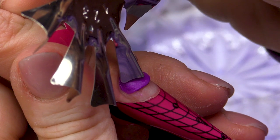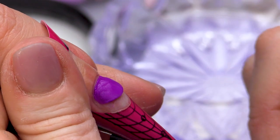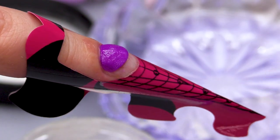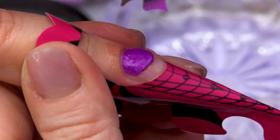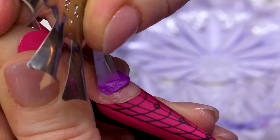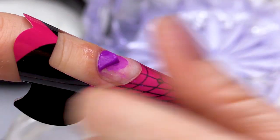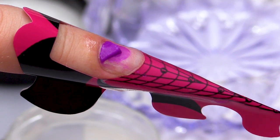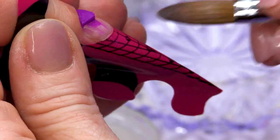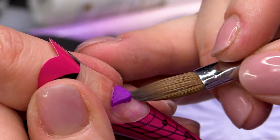I'm gonna use the tool to cut into this product. I've just dipped it in the powder, so I can then press in and drag forward and see what it does. Make some nice even cuts. I'm just gonna clean off the pigment from the nail with a little bit of monomer, just on the brush.